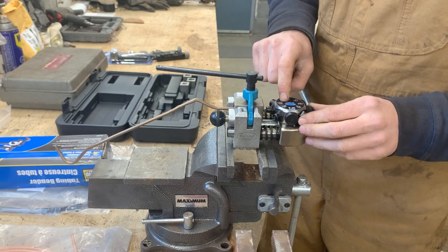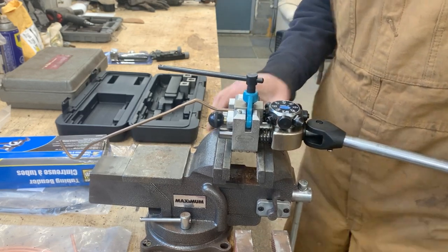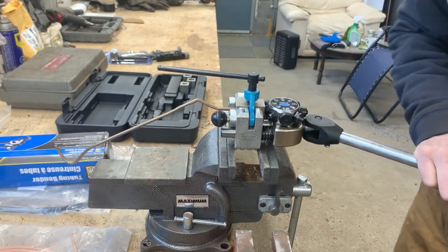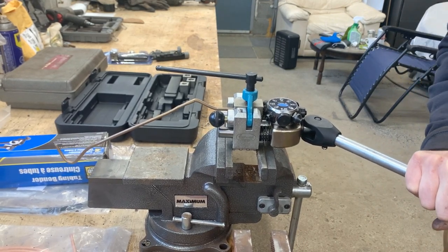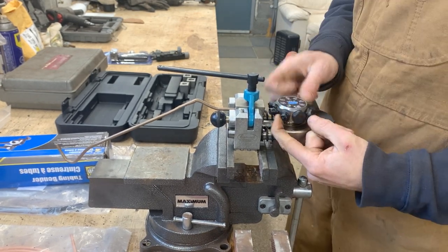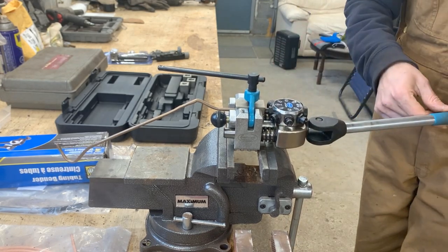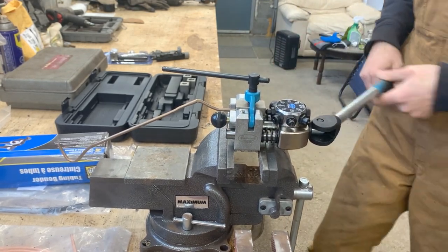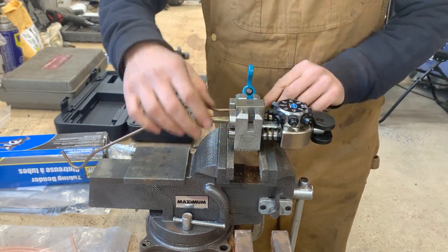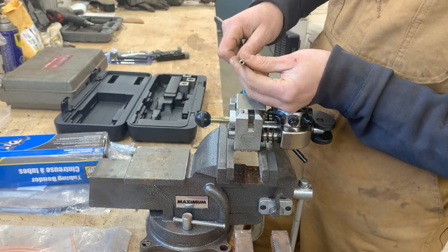Wow, that's fantastic! Then we have to go to operation one — operation one for three-sixteenths. We do operation one, going all the way down. My vice is moving — I guess we have to go all the way until it bottoms out. Then operation two — I guess that's how far it goes. Let's see now what we've done. There you go — wow, that's fantastic!